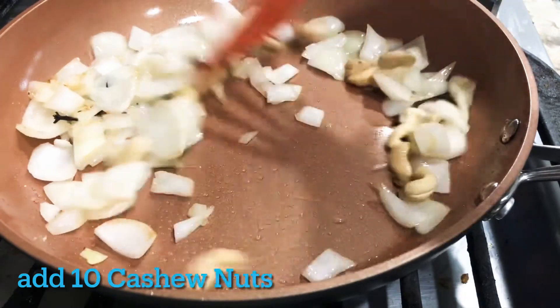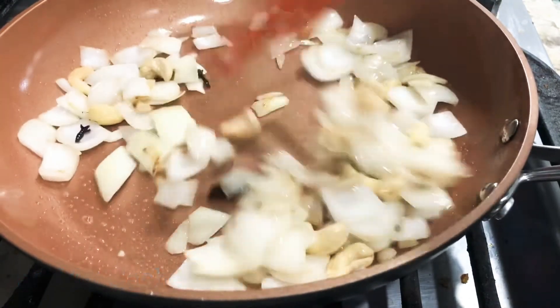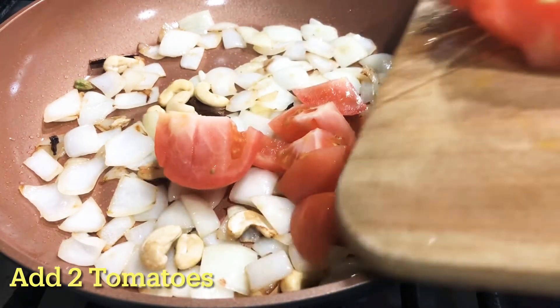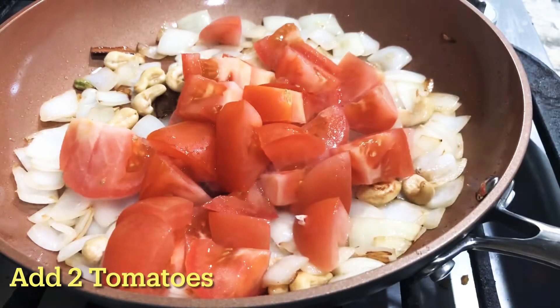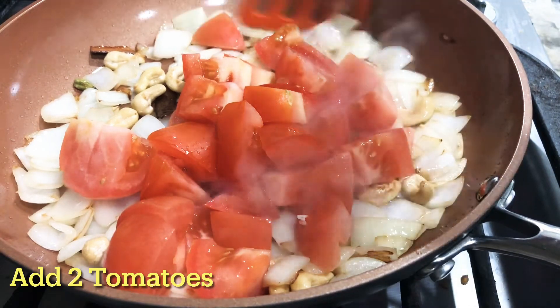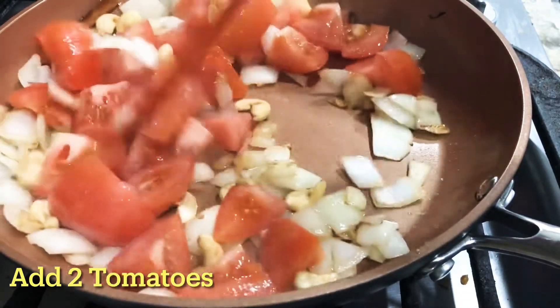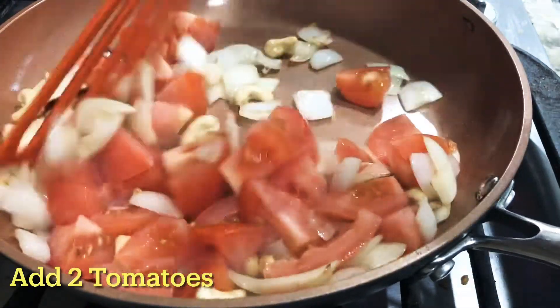Now we are going to add 2 tomatoes in cubes. We are going to fry it for 2 minutes until the onions and tomatoes are soft.